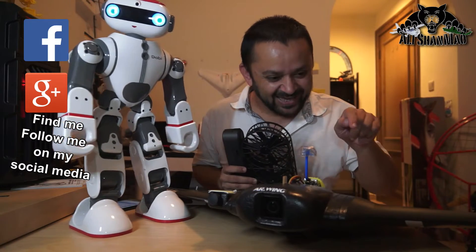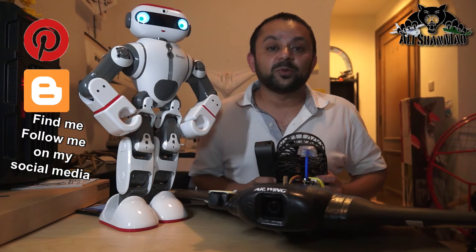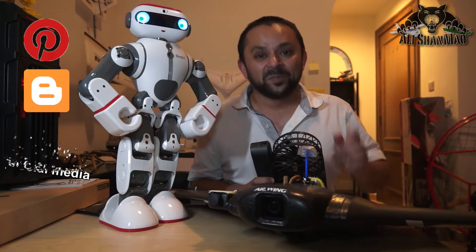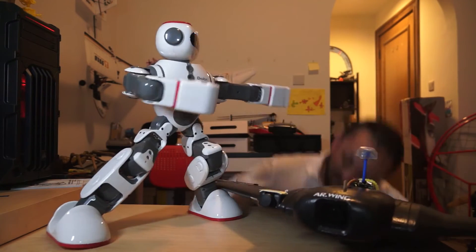We'll be right back. Thank you very much for all your support towards my work. I post regular and fresh content on my channel just for you. Hit that like button!